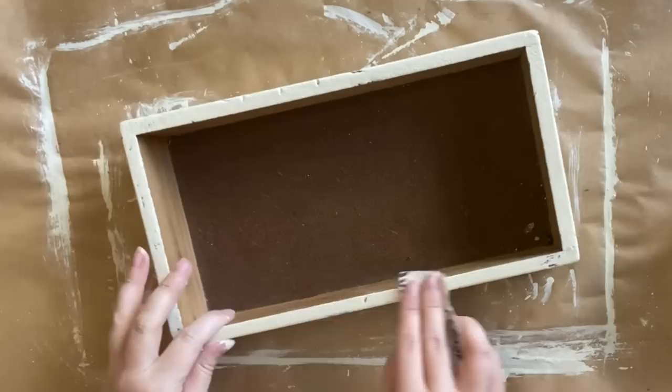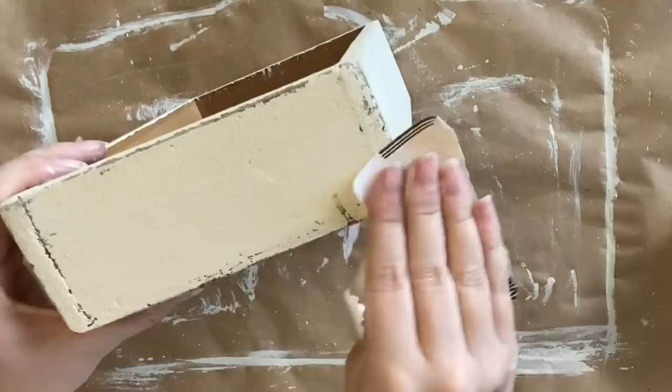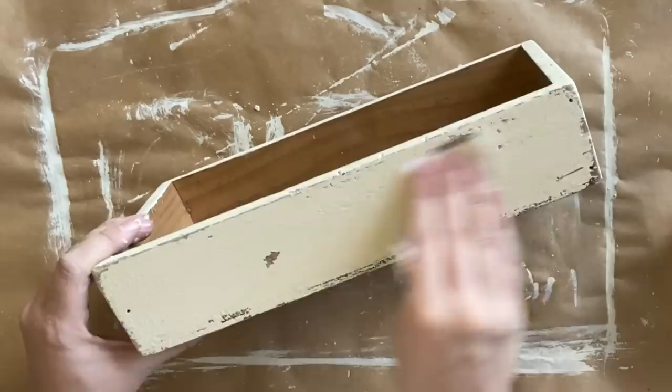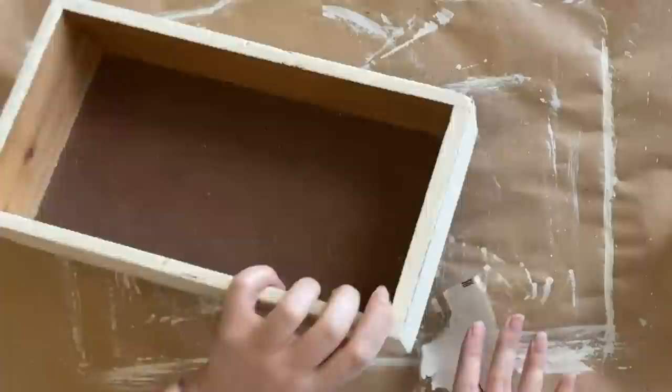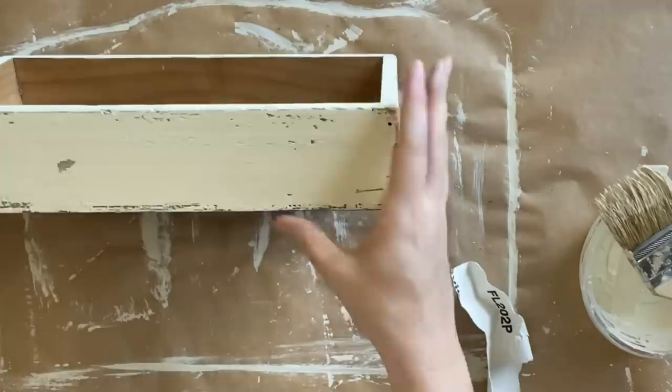Now I'm coming in with that 220 grit sandpaper again. Because we put that wax down, I am able to come in now and with very little effort pull back that paint from the edges and anywhere that the wax was sitting. Hopefully this project shows you how well milk paint can stick — I had to put that wax down so that we could distress. It really can give you a beautiful, more sophisticated finished look. You don't have to get that chippy look. I'm just hitting the edges here with that sandpaper. If this look isn't for you, just leave this step out.